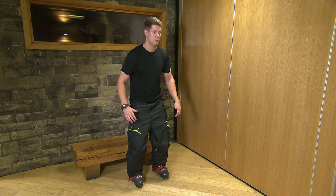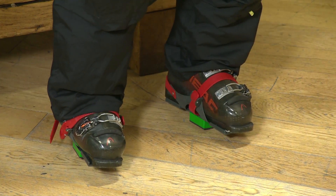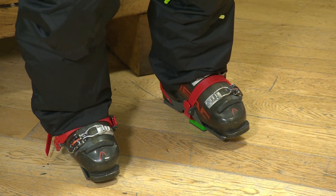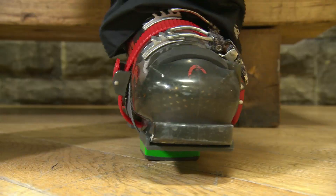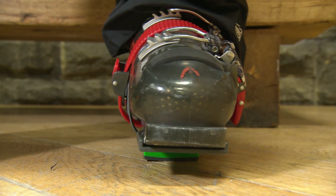The edging movement is one of the most important movement patterns that skiers have to use. Skiers change their edges literally hundreds of times a day. With the Skier Sweet Spot Trainer you can develop very clean, accurate, well-coordinated edging movements that will improve every curve you make.